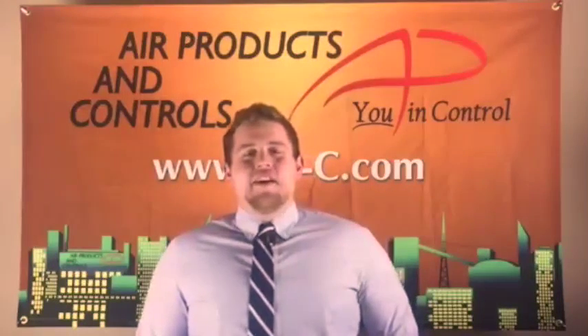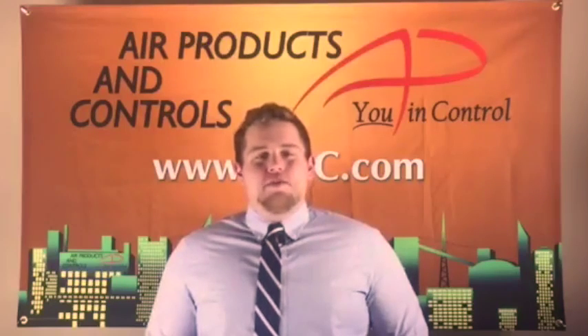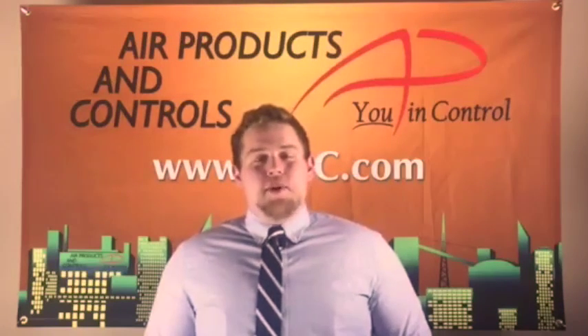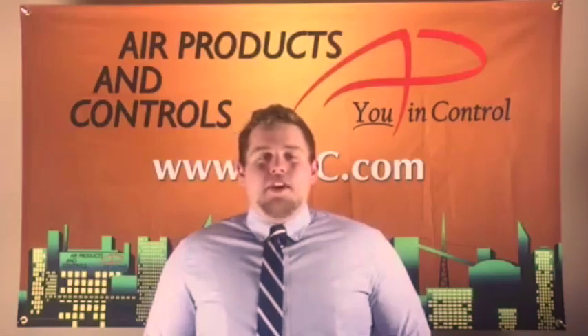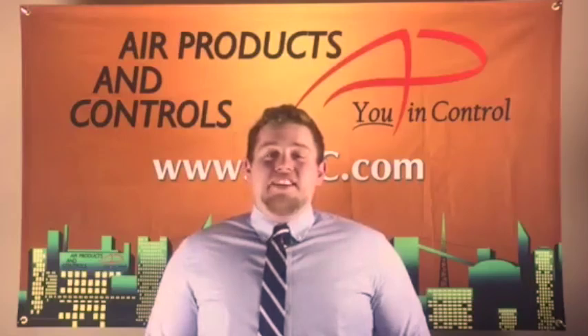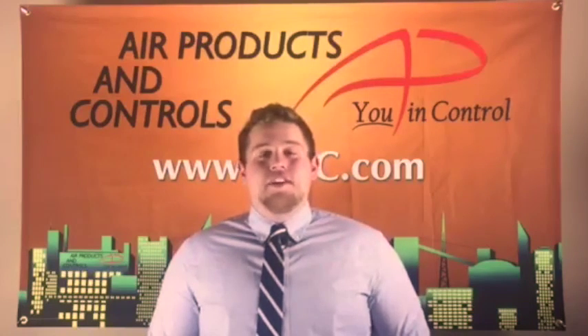Hi, this is Justin Vanderhoff with Apollo America. Today I would like to show you our Air Products and Controls brand SL2000 duct smoke detector. All of the Air Products and Controls brand duct smoke detectors and accessories are designed, manufactured, and distributed out of our Apollo America headquarters located in Auburn Hills, Michigan.